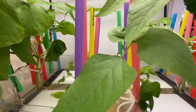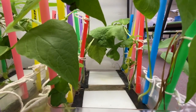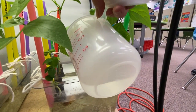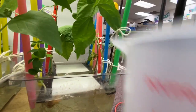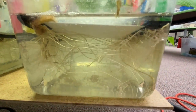Since it's week four, it is time to add nutrient water, so I'm going to go ahead and pour that in. You can see all the roots underneath.